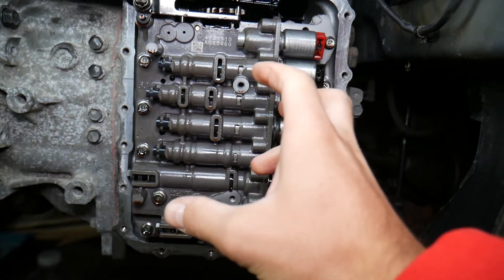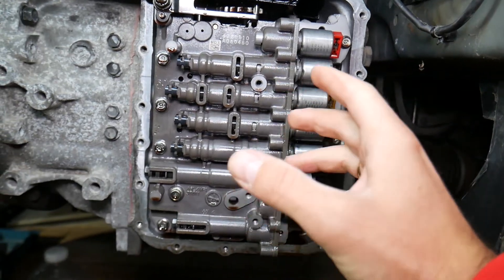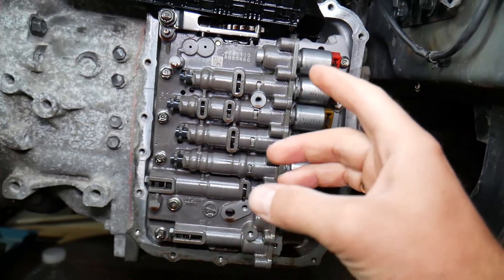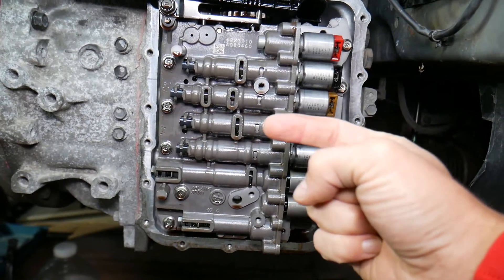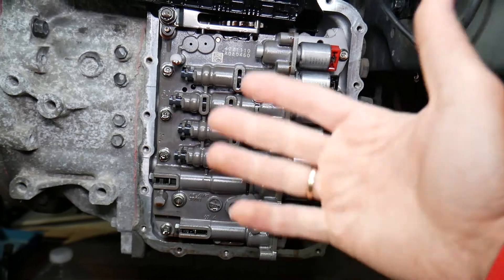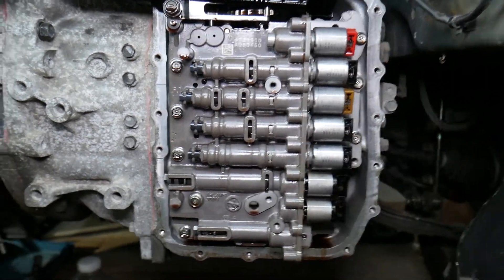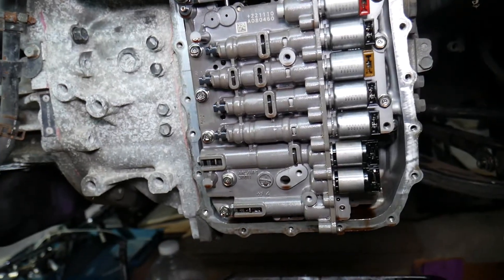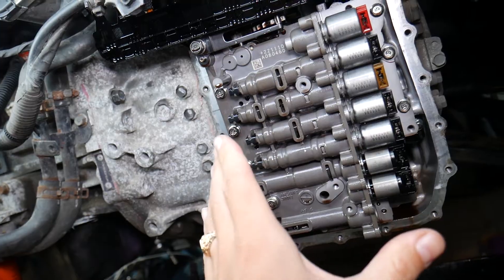If you don't change your transmission fluid on time, those deposits accumulate in the valve body and eventually it can start malfunctioning. Now, sometimes people change the transmission fluid and the transmission starts acting up. That could happen if you use the wrong type of fluid. In some cases you may need to change it up to three times, because the first time you put in clean fluid it can clean things and pop things up. You need to flush it two more times to replace most of the fluid.